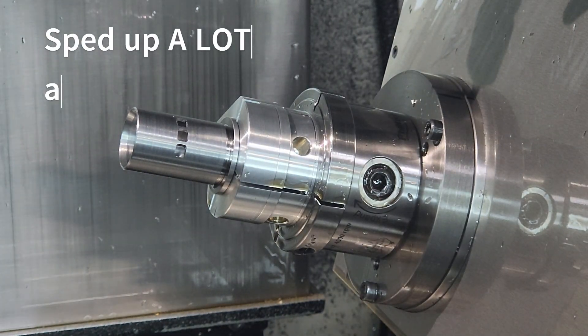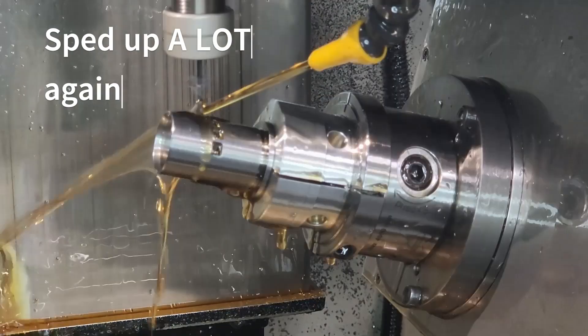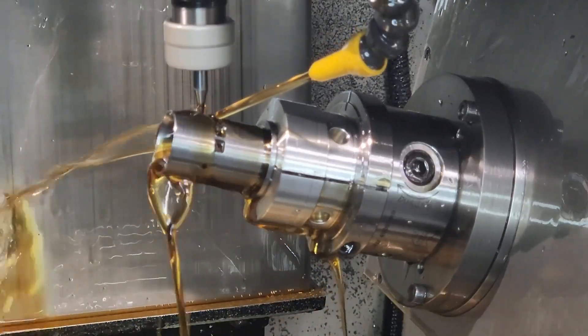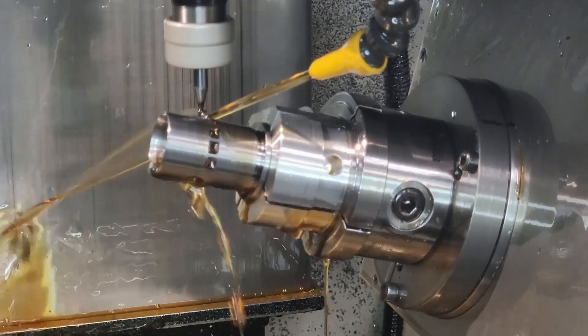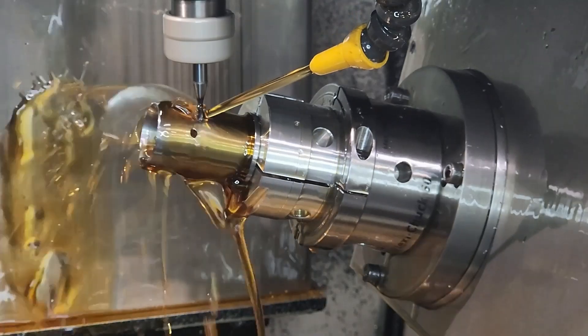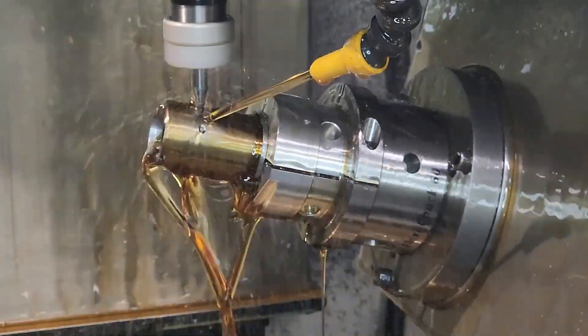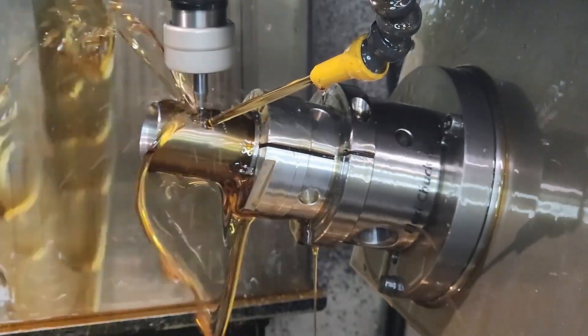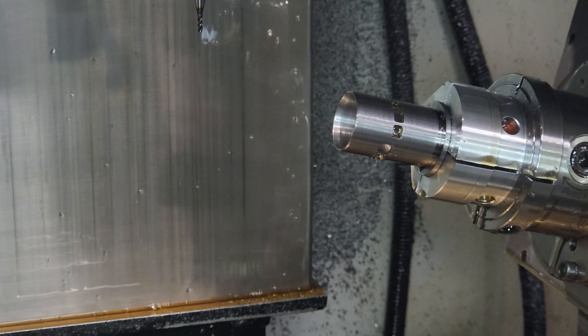Similar to cutting the exhaust ports, we start with drilling a two-millimeter hole; however, this time we rotate the cylinder between each port to create the correct direction. Note also that the fourth-axis rotary table is tilted up at 15 degrees — this is to create the angle as described earlier in the video.